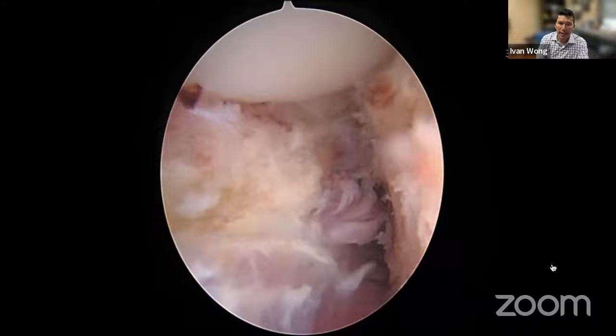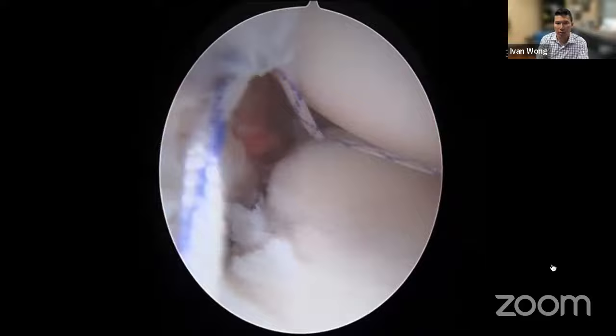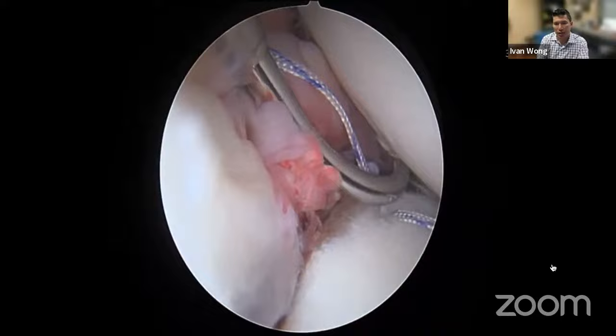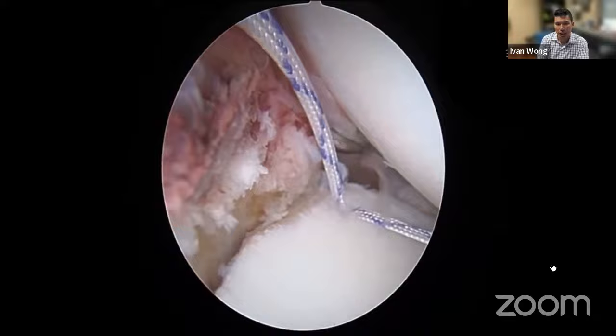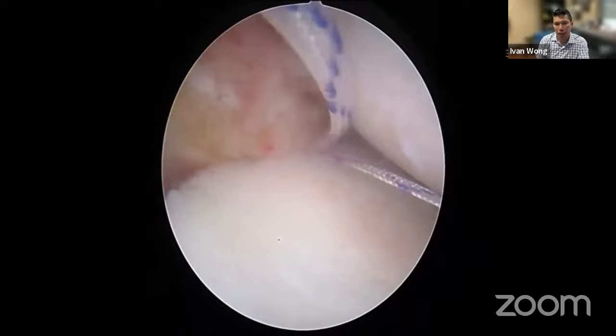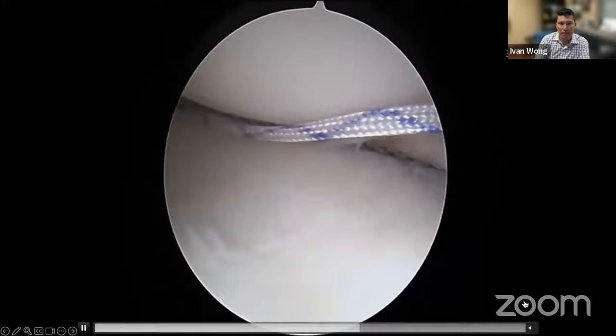We pull the head back and use the anterior inferior portal for our suture passer device. Critically, we also put tension on the traction stitch — remember it was grabbed at three o'clock. Once in position at the anchor site, I pull on that traction stitch, and with the tension on the capsulolabral complex I'm able to circumferentially grab all that tissue. I'm at the junction between the capsulolabral complex and the periosteum and muscle belly, which is right below — getting a better, thicker grab of tissue thanks to the periosteal tissue included.